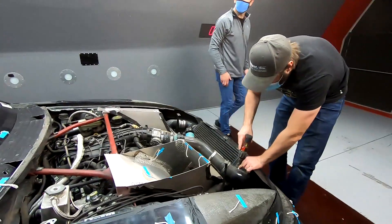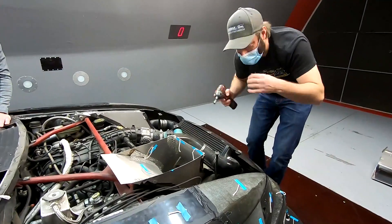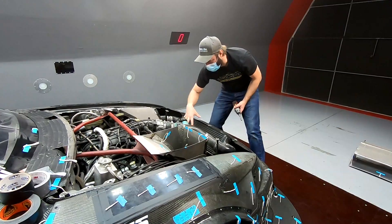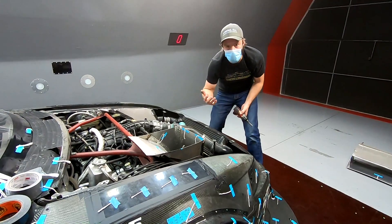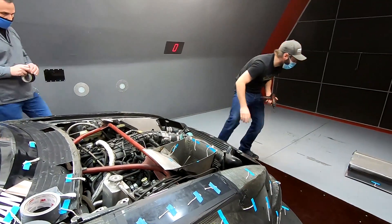We're putting my ductwork back in behind the radiator — I'm not sure I made that clear earlier, but it had just been an open radiator to the engine bay. The front radiator dumping was there the whole time. We're also going to blank off the gear cooler.